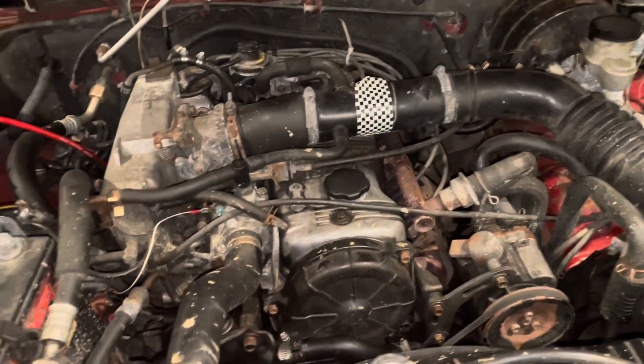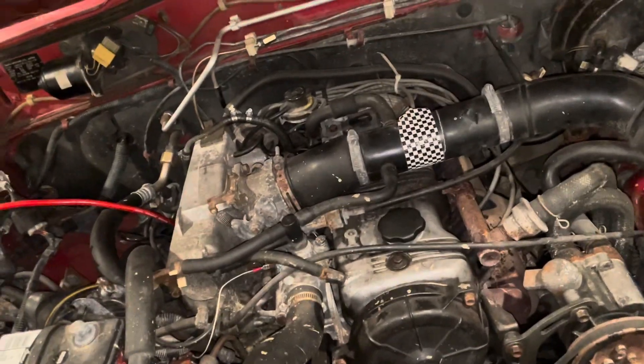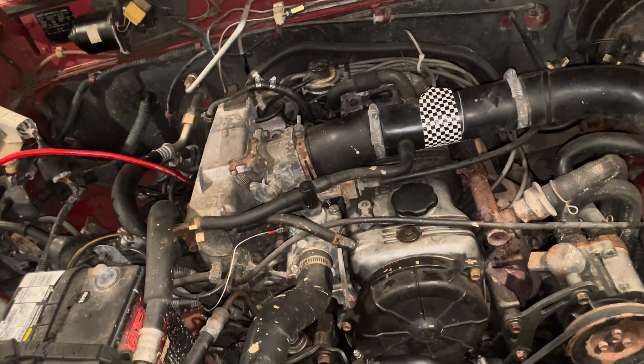I'm not totally sure what the problem is, but it could be fuel pressure, or it might just need a tune-up. So I'm going to put a bunch of fuel injector cleaner in the gas tank.